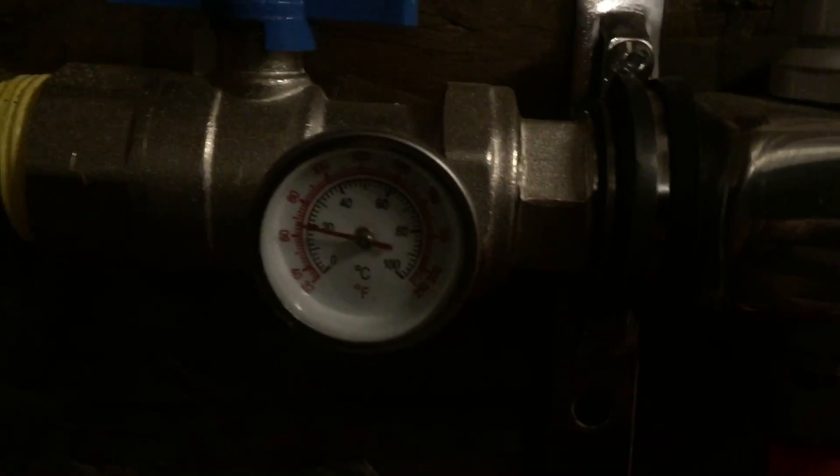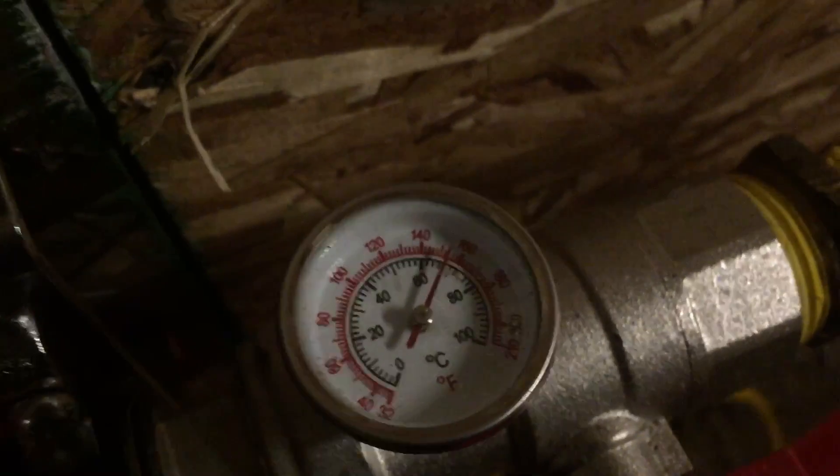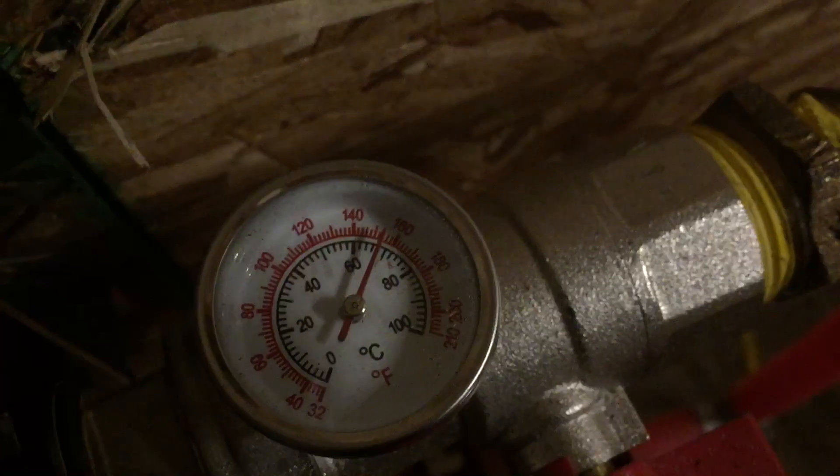Coming into the stove right now, the water is just under 70 degrees, and the water going out of the stove is just over 150. So that's the kind of output you would expect.